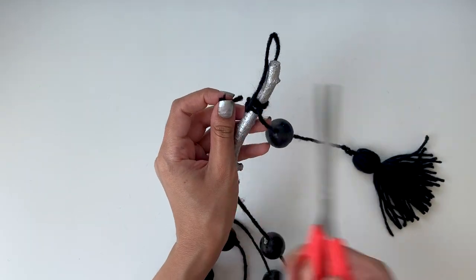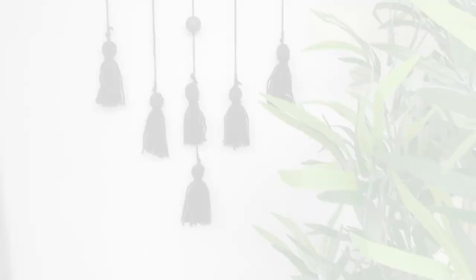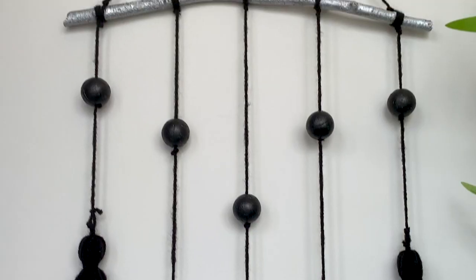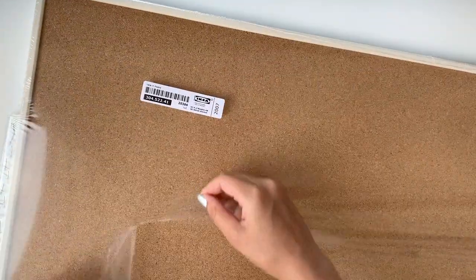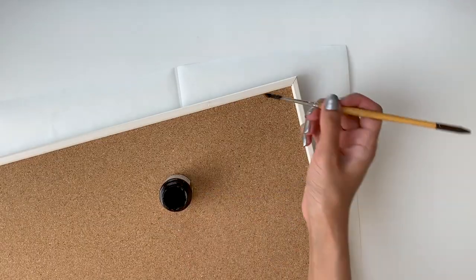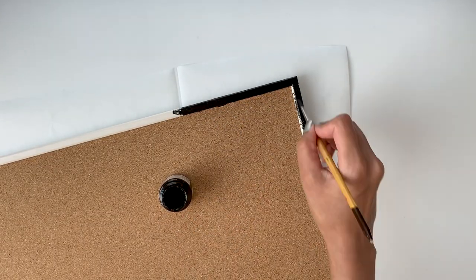We're done making this wall art — it was so easy to make and I absolutely love how it looks! I found this memo board at IKEA for only eight dollars, but the downside was that it came with a white rim. Since the interiors in my room are all black, I had to paint it with some black acrylic paint.